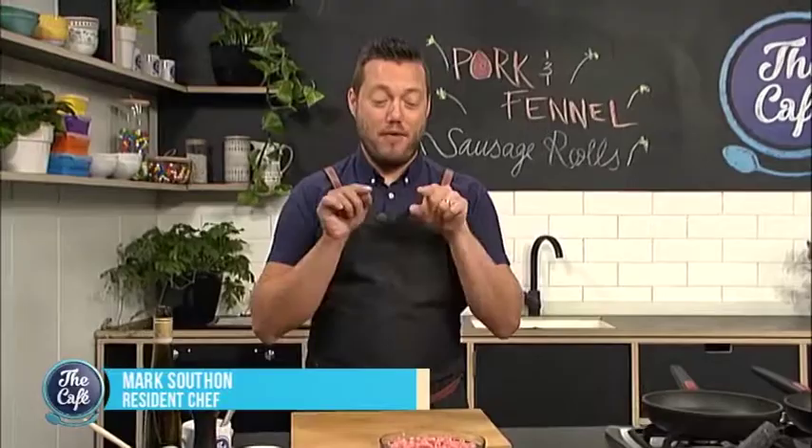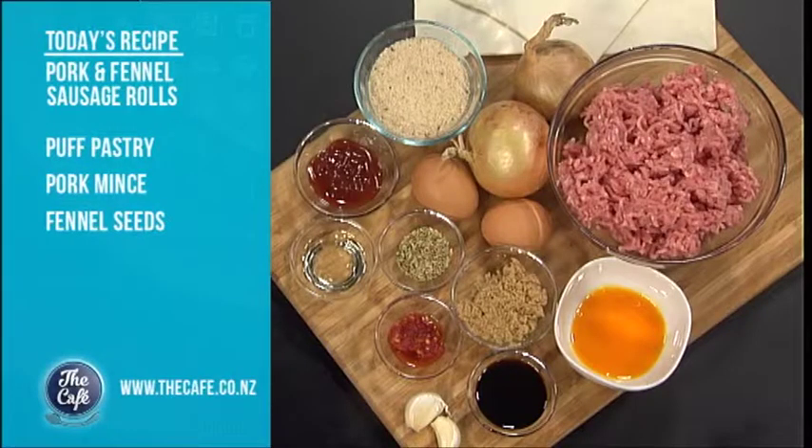That's it, we've got sausage rolls on the menu today again, but this time they have got some meat in there. Those sausage rolls yesterday were really, really good — the vegetarian ones — so these have got a lot of work to do to be any better.